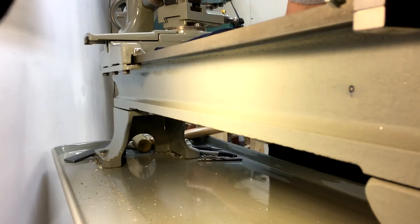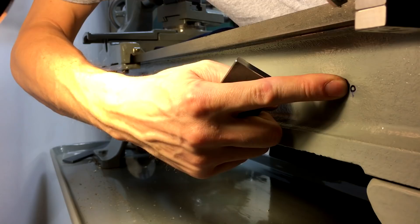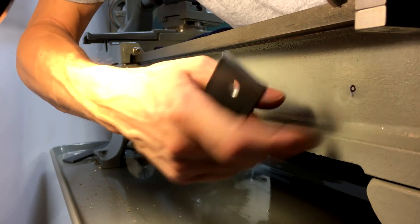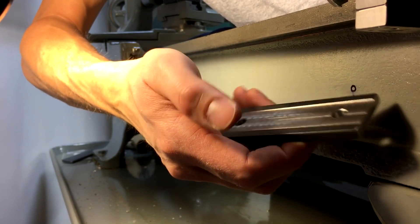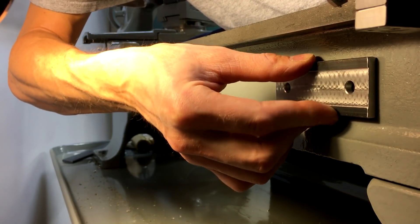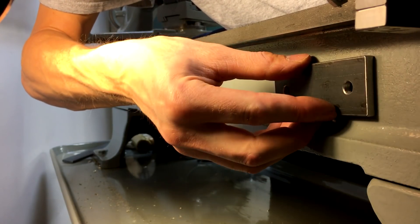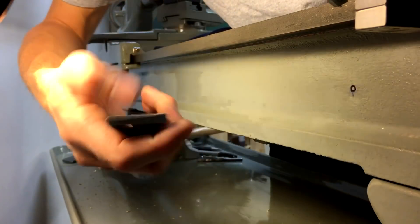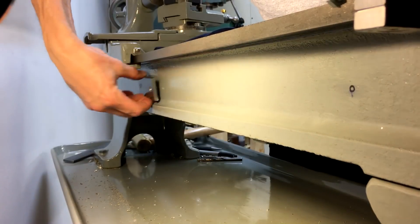I'm going to start mounting the pads that we made. I've got my first hole marked out so I'm just going to drill and tap these holes one at a time. You can see how if we wouldn't have milled out the middle section of the pad, how it doesn't sit flush and it rocks on here. But on this direction it's nice and sturdy. So we'll put one here and then one further down this direction.